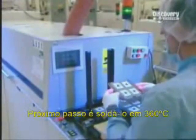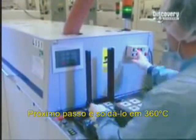A sample is pulled from the production line to further verify the positioning with a microscope. Next stop is the soldering oven at 360 degrees Celsius. The heat melts tiny beads of tin positioned on the chip, binding it to the substrate.